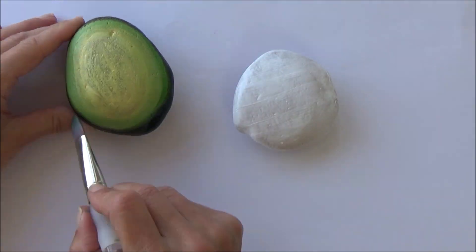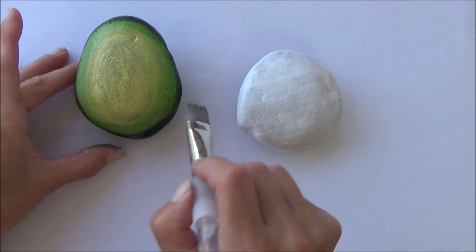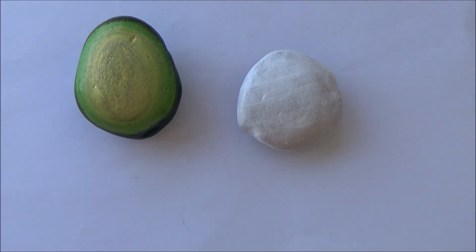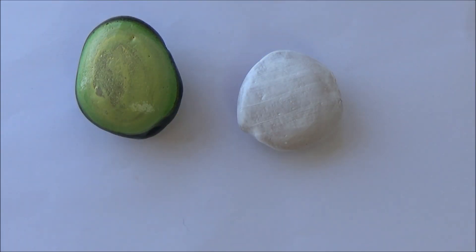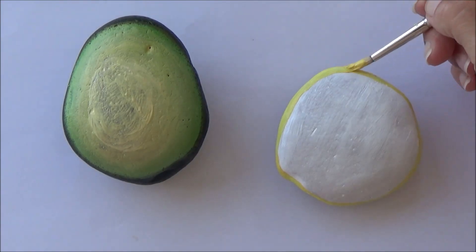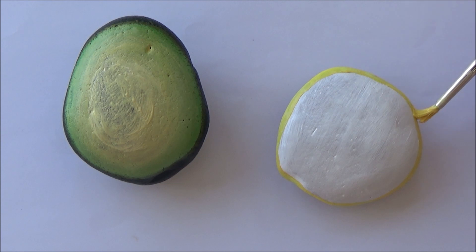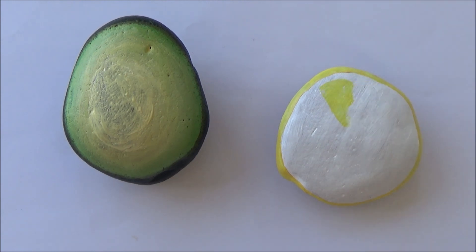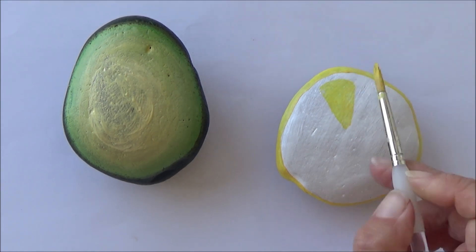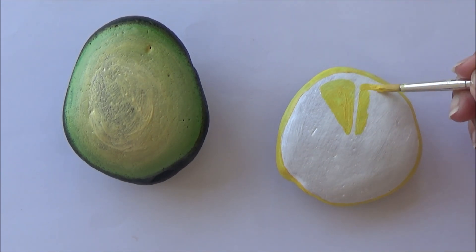I just did a plain white base coat for the lemon, but it did need several coats. I tend to alternate between a flat brush to put on the base coats and do the larger areas, and then a smaller round brush for details. While my avocado was drying I moved on to the lemon, beginning by doing the outside rind in yellow. Making sure the white was dry underneath, I then went in with a smaller paintbrush and freehand drew the segments on the inside.